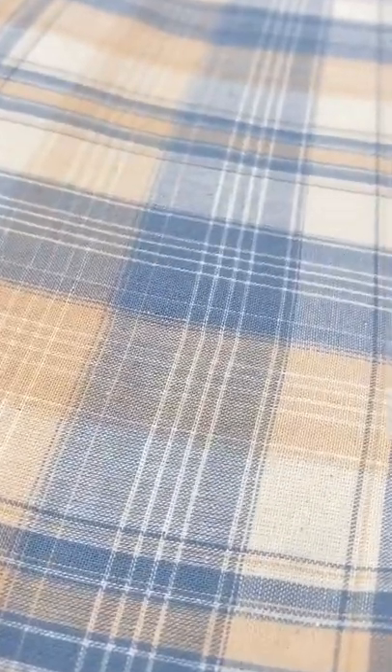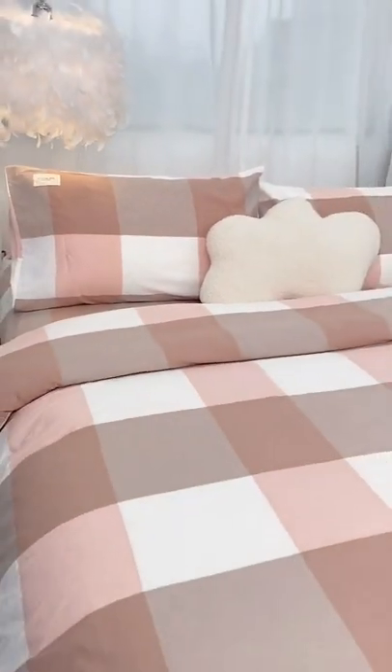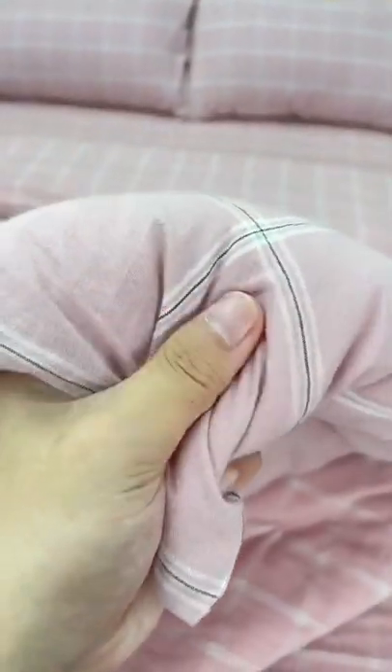The previous bedding has been tired, so this time I changed it to a nice color. Tie a knot around it and the quilt will not run around. The fabric is 100% cotton.